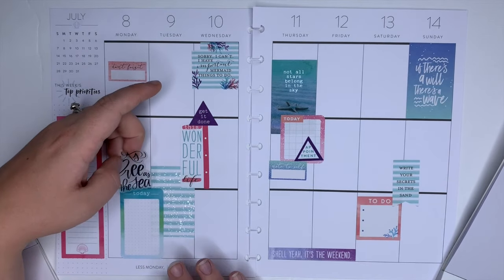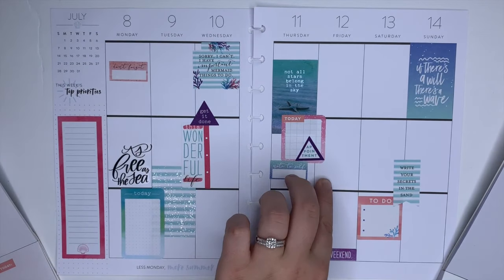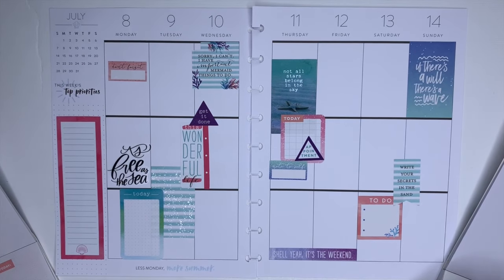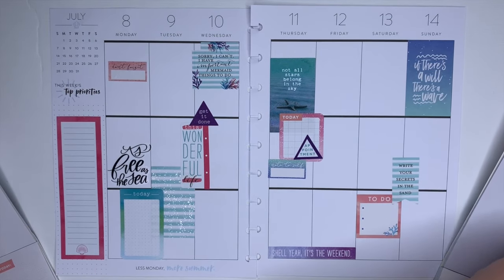I really don't have too much going on this week — one thing on Monday, Thursday, and Friday. So that's kind of the three big things, and then of course my normal to-do list.